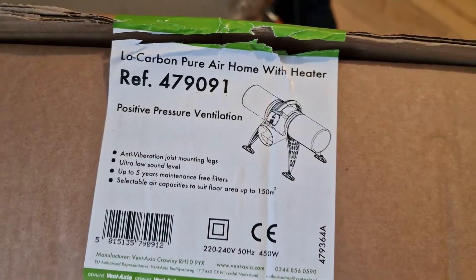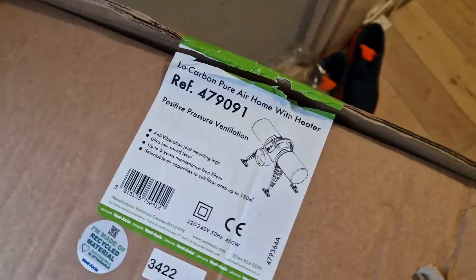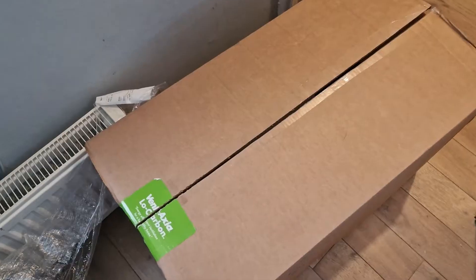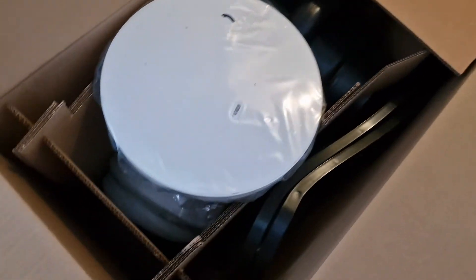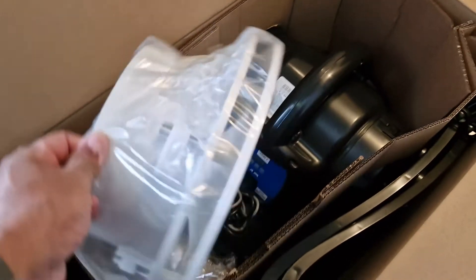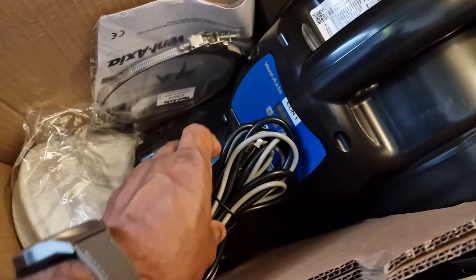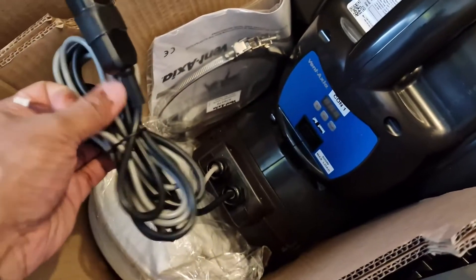It keeps the air flowing constantly and that should stop condensation building up on the walls and mold. So first thing, I'm going to open this up in the lobby. It's not a very heavy product, quite light. It comes in a box like this. This is the bit that goes into the ceiling — I have to make a hole for this — and that's the unit itself. I was expecting it in green but it's in black, which is fine. It's got the power cord here.